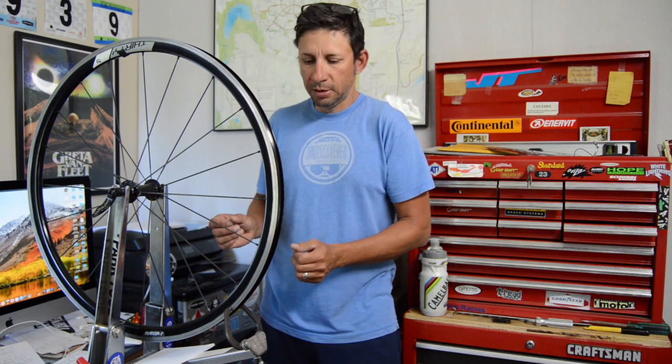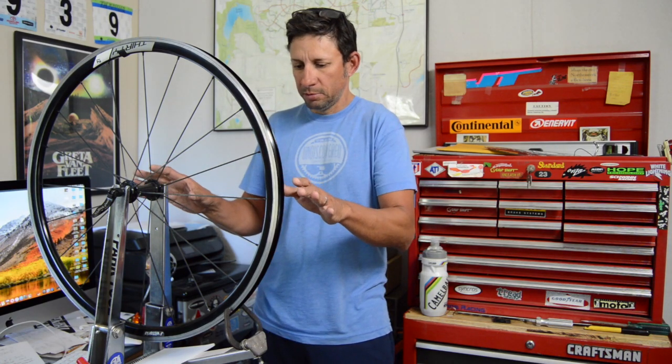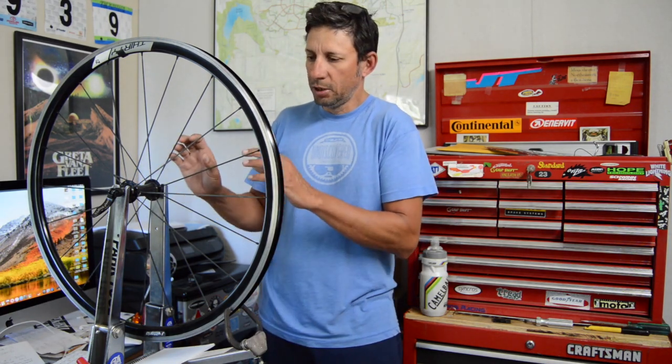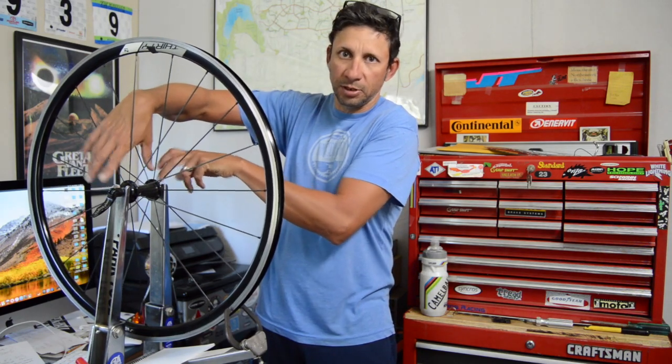Today's video is going to be a beginner's guide to truing wheels, coming up from my previous video about the truing stand. The four dimensions basically involved in truing a wheel are your radial runout, your lateral side-to-side runout, your spoke tension, and your dish — centering the rim between the two contact points at either your frame or your fork.